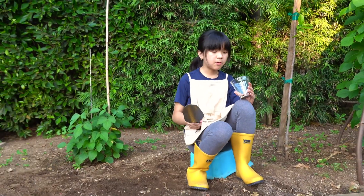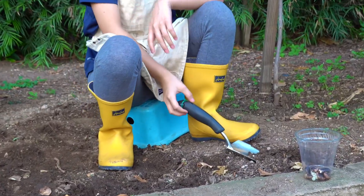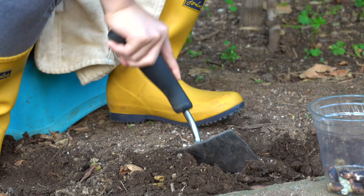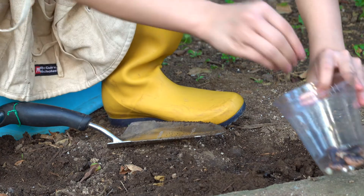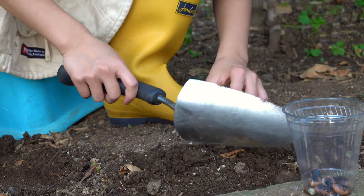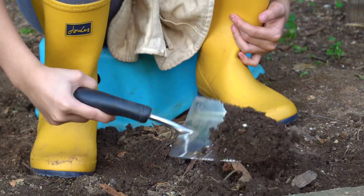I'm going to plant my Scarlet Emperor first. I want to dig a pretty deep hole. For beans you want to space them about six inches apart because they grow upwards — they grow tall and don't really spread sideways that much, so it's okay to plant them pretty close together. I take a bean, put it in the hole, then cover it up, removing any leaves or extra weeds as I go. Now I want to put one about six inches apart.